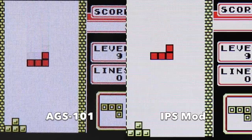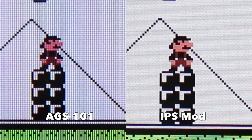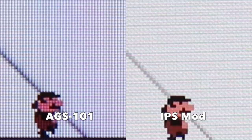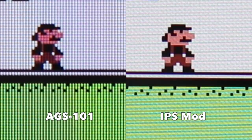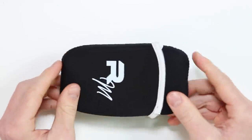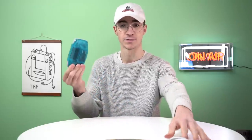Here is a comparison versus the more familiar AGS-101 screen against the brand new IPS screen. This specific screen is actually used in the Game Boy Color mods, the Game Boy Advance SP mods, and obviously the GBA mod — so all the screens are exactly the same, the only thing that differs is the ribbon cable. Retro Modding also sell these little neoprene cases, which are really cool, and you're probably going to want one especially after carrying around something which is worth $200.